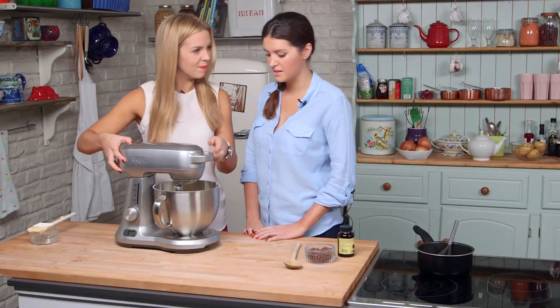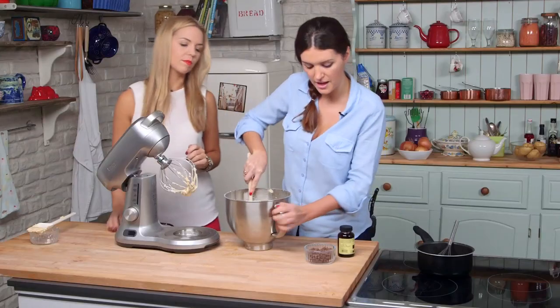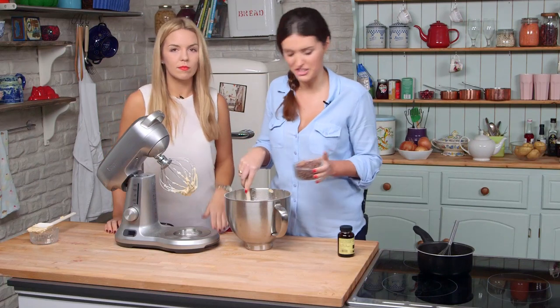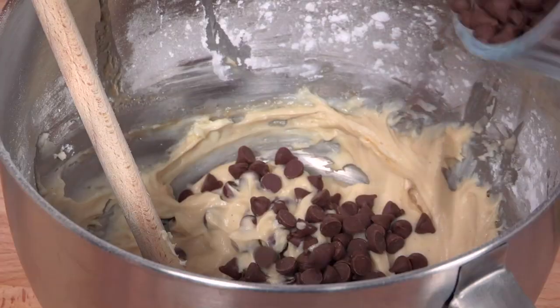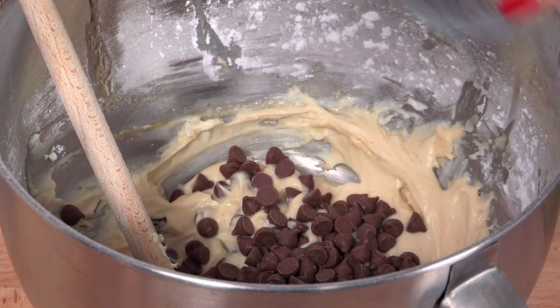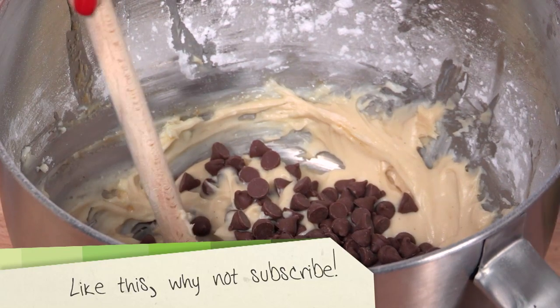That looks about done — perfect. Just make sure everything is completely combined, and we're going to fold in the chocolate chips, which in my opinion is the best part. These are milk chocolate chips. You can use dark if you want, white — even peanut butter would probably be amazing here. And just stir that through.